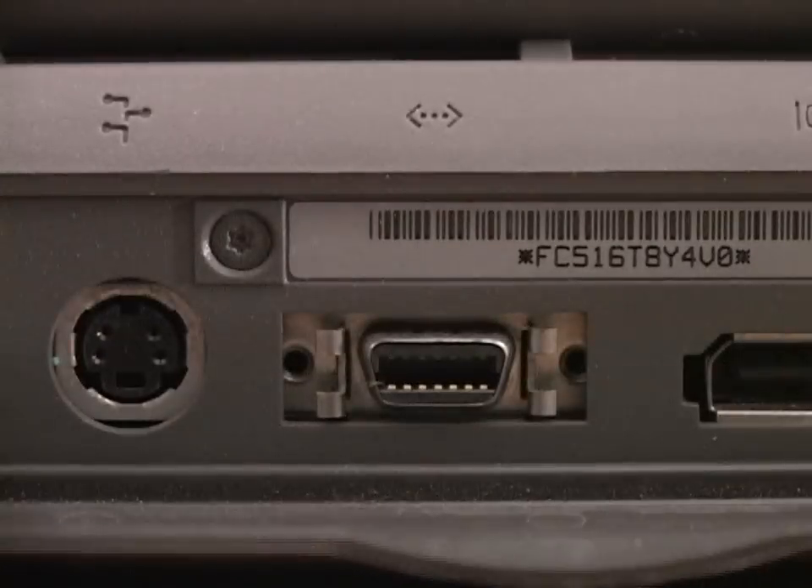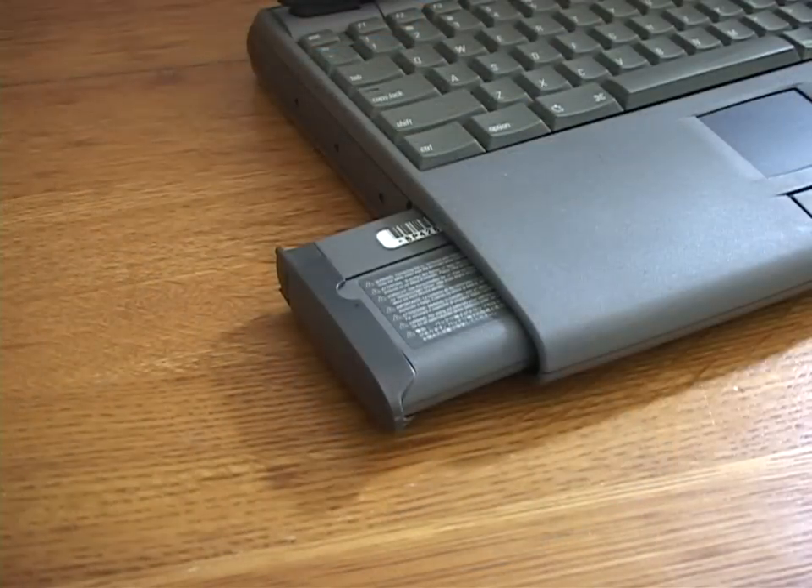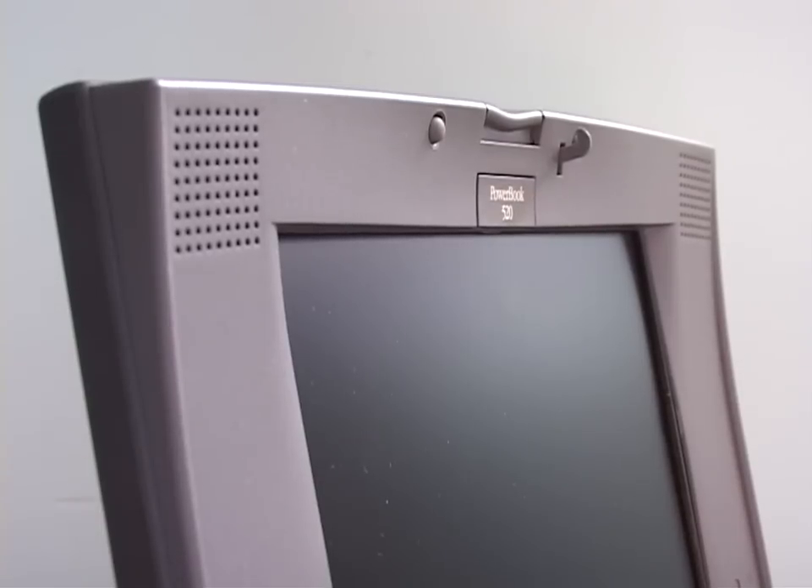Built-in Ethernet was a first in the laptop space. Two battery bays, doubling your charge — or use the left bay for expansion cards, if you could find any. Stereo speakers were built into the lid, which were not there on the next PowerBook revision, so they must not have been worth it.